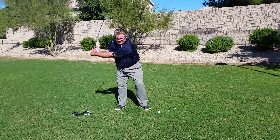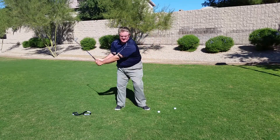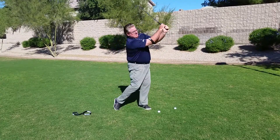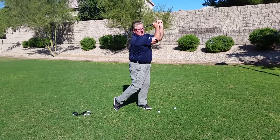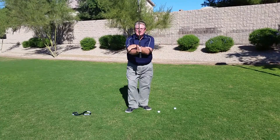So I have guys swinging this thing. See how I finish higher, my hips get through — all kinds of great things happen.